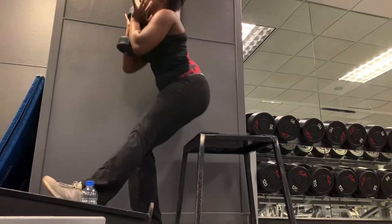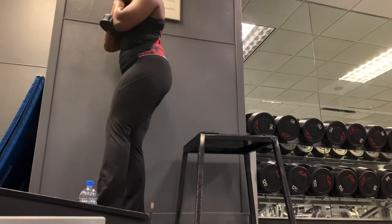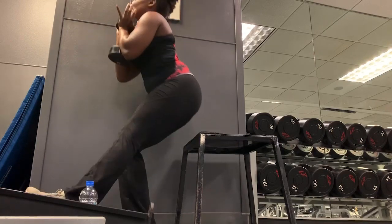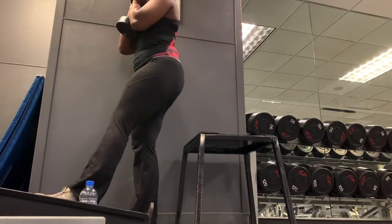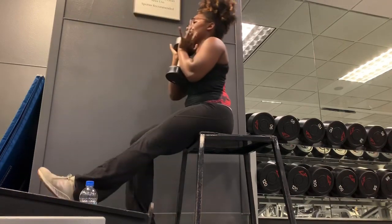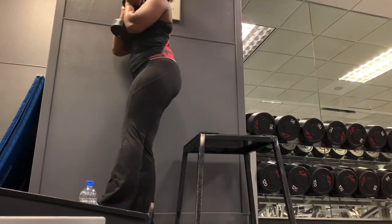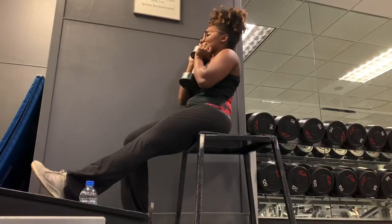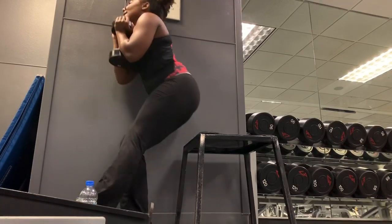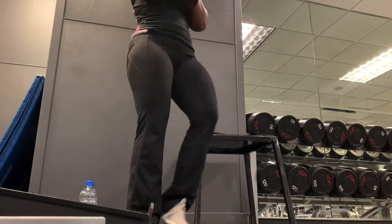For this next exercise, grab a bench and sit down on it, then stand up. This is a modified pistol squat. You can do it with just your body weight, or hold a dumbbell for more resistance. Focus on bringing all that weight into one leg, really avoid rocking your body to help yourself get up — that other leg should just be dead weight. I did this for three sets of 12. It works your quads and a little bit of your glutes.